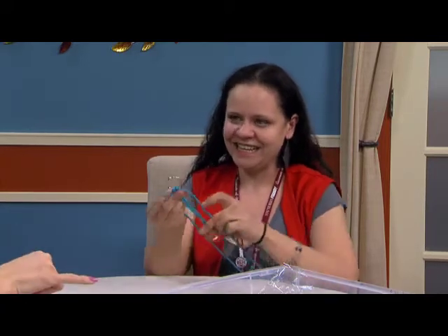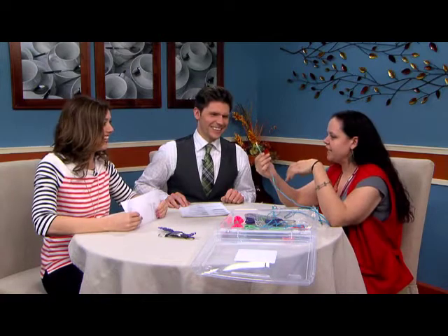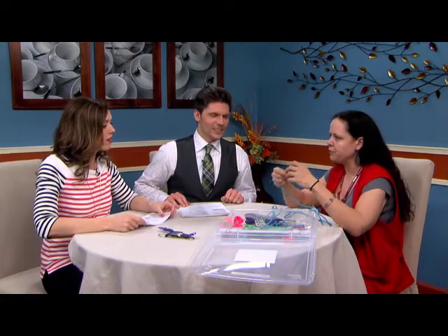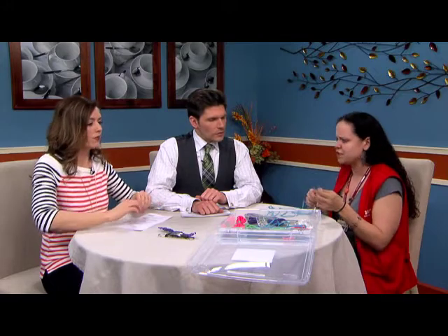I see a lighter in there — is that to fray the ends? Yeah. I didn't think we were smoking them! When you cut the cord it frays, so the easiest way is to melt it and then press it onto a glass surface or something to keep it steady.